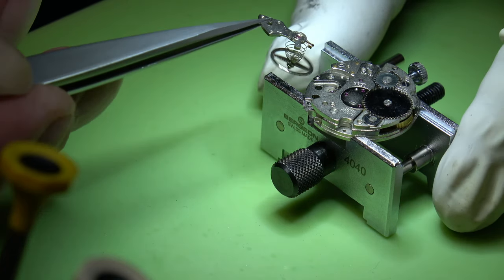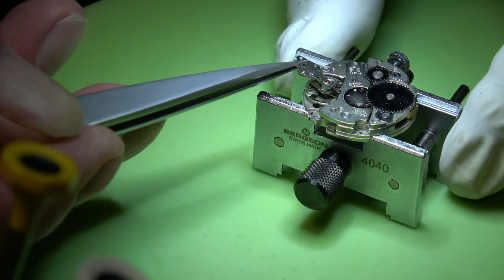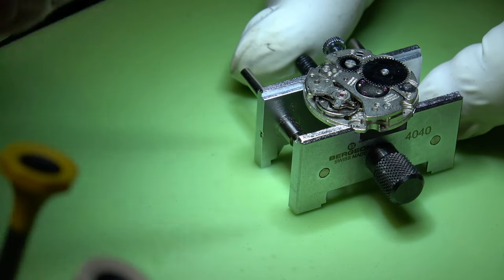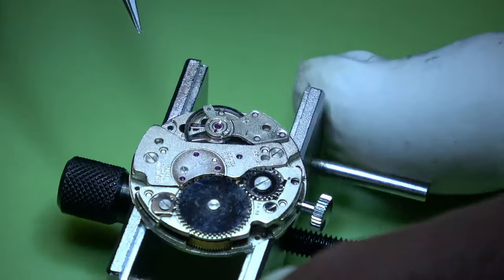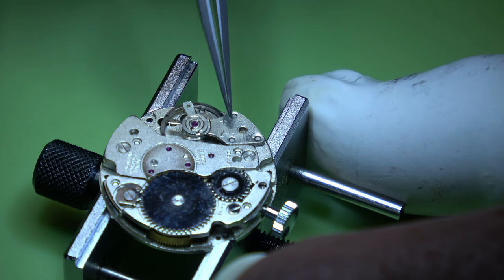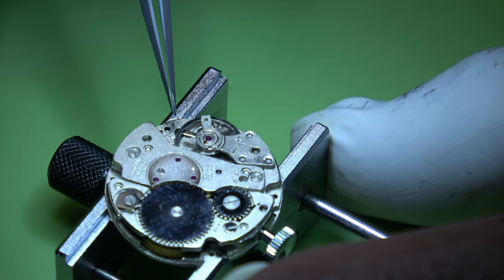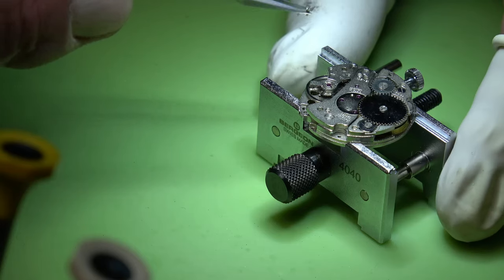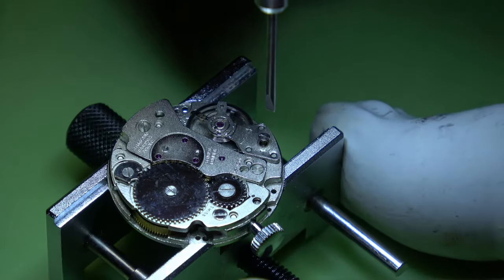This is all a learning curve for me — not only in watchmaking but also in video making, editing and recording. Let's see if we can get some life back into this — and there we have it! I absolutely love it when it kicks up like that. It warms your heart to know you've done something right. So we can just get the screw in now for that cock.